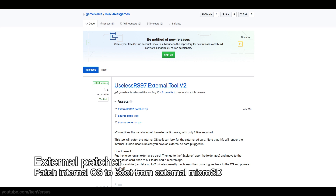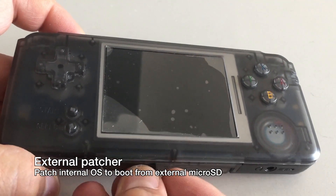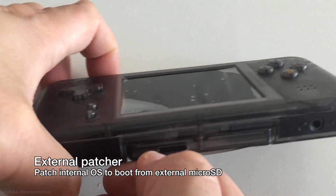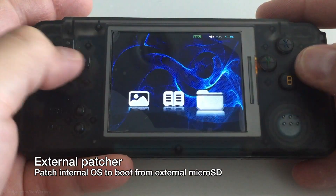The first thing we're gonna need is this external patcher that you need to install onto your RS97. What it essentially does is it patches the internal operating system so it will look for the firmware that's on the external micro SD card, which we will flash or copy to in the next part of the video. You want to download this tool, unzip it, copy it to a micro SD card, stick it into the RS97, and then run the application.